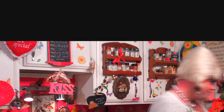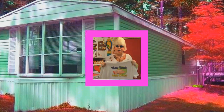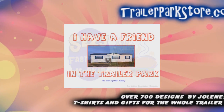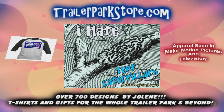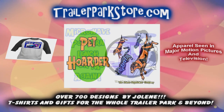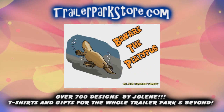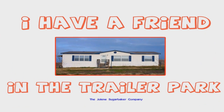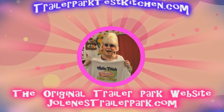Slap on all your blue-eyed shadow, watch out for that big tornado, get all filled with pride in the double-wide. Jolene Sugarbaker, she's the trailer park queen in the double-wide. Visit my store at trailerparkstore.com.